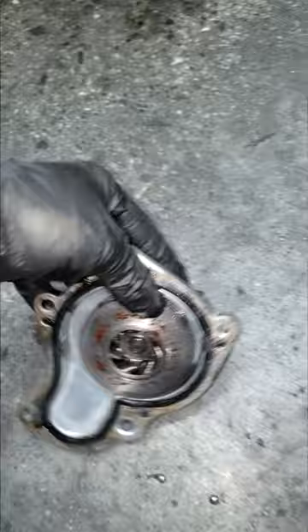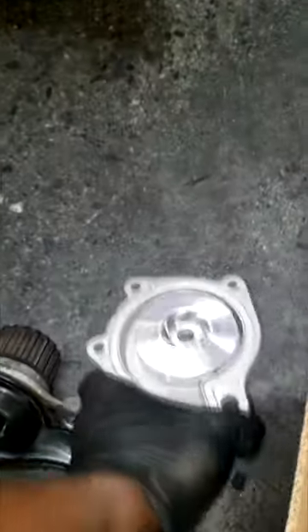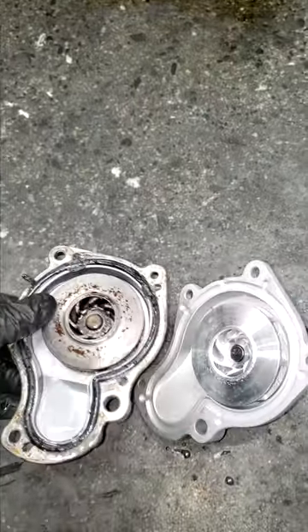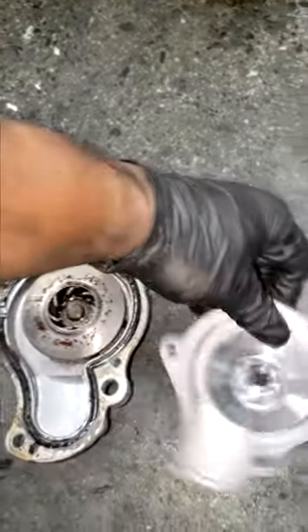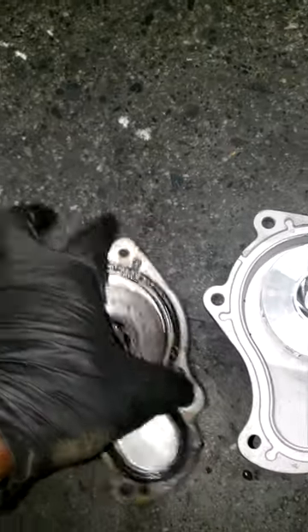So the correct mixture of antifreeze is extremely important when going back to refill your cooling system — I just want to highlight that importance. Did it do any damage to this? I'm not sure, but I know I will go in with the correct antifreeze when I get ready to refill it and bleed it.